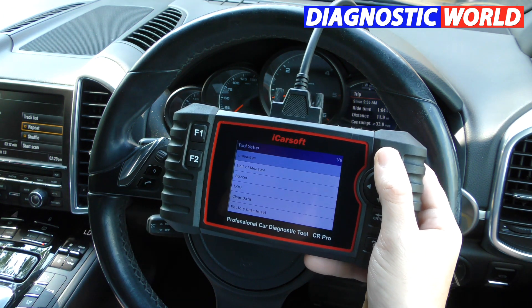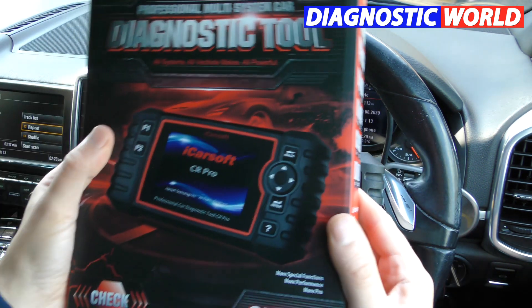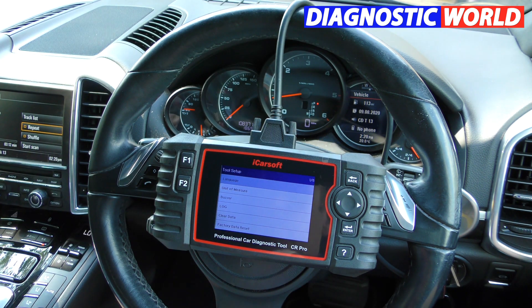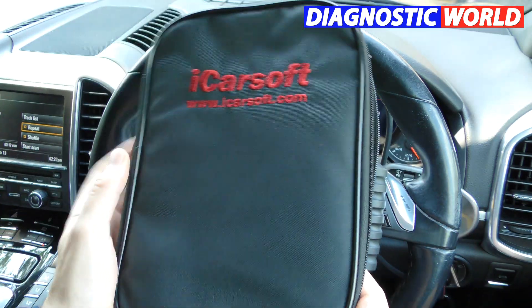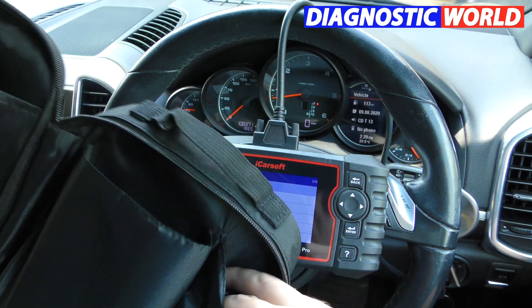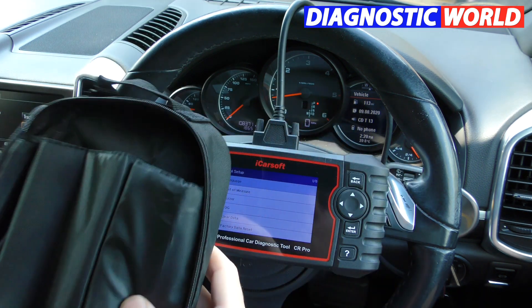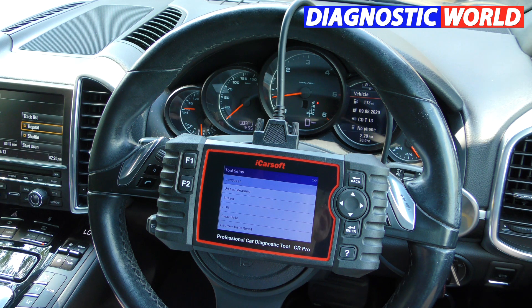What comes in the box? Opening up the CR Pro box, you get a carry pouch, a user manual, the power cable, and also a USB cable which hooks the tool up to your computer in order to do the updates.